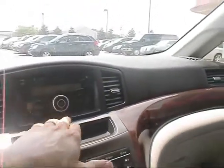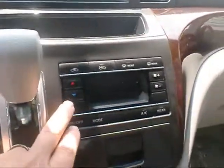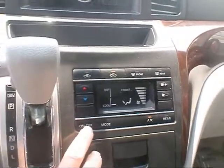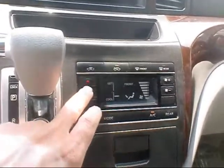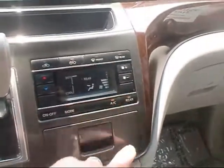It's got a CD player with audio and MP3 input. Down here you have your climate control — you can turn it on, adjust the temperature, and of course your fan speed. It does have rear AC as well.